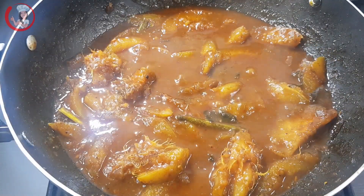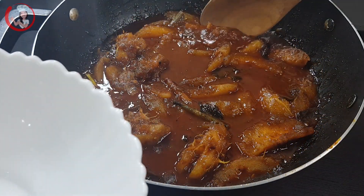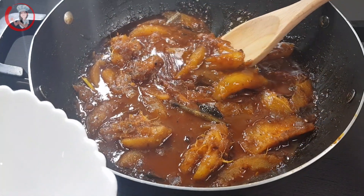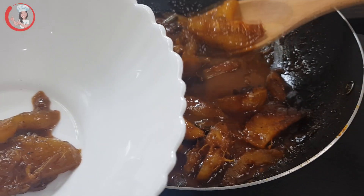You can use an amperelle to make an amperelle.